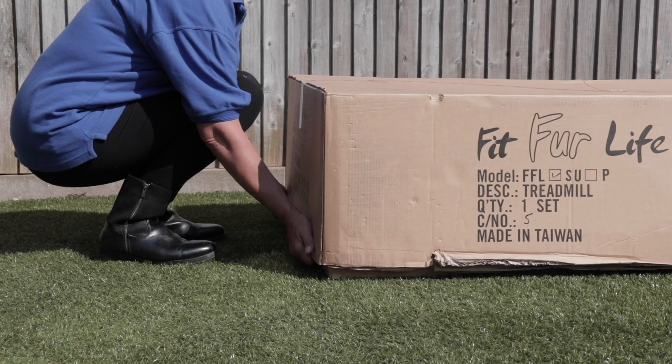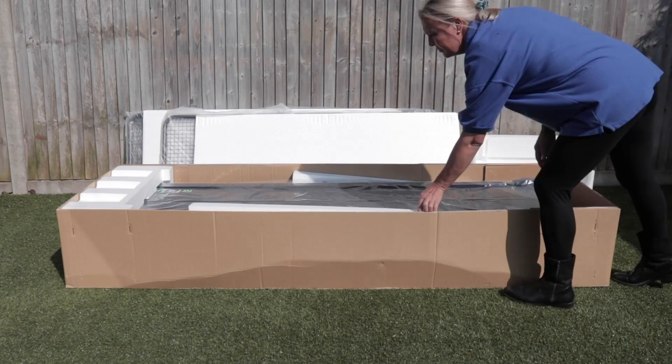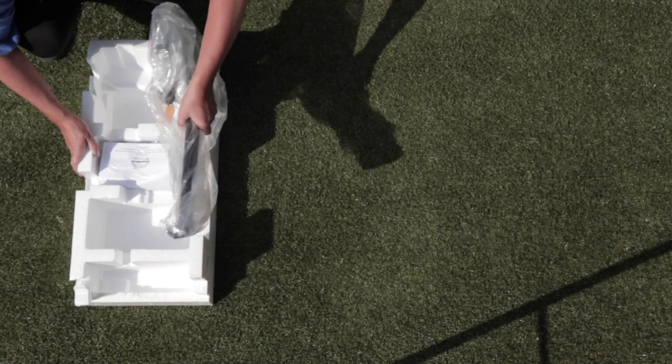Step three: unpack the box by lifting up the double lid. Remove all the polystyrene, the sides, and the components underneath.